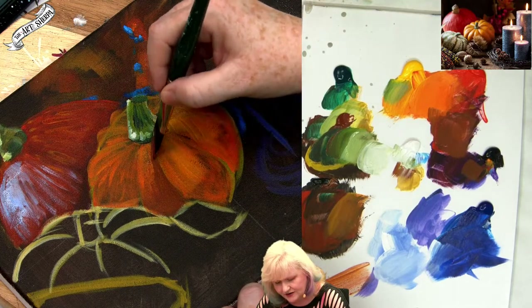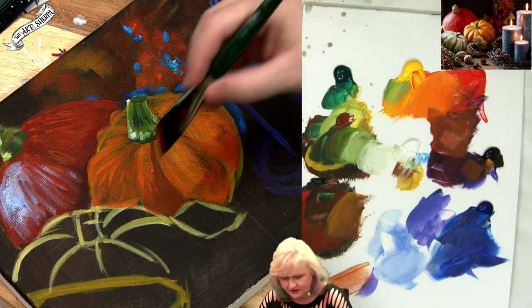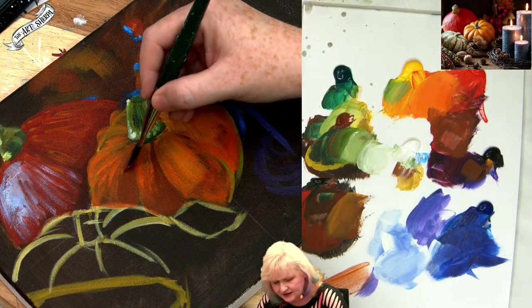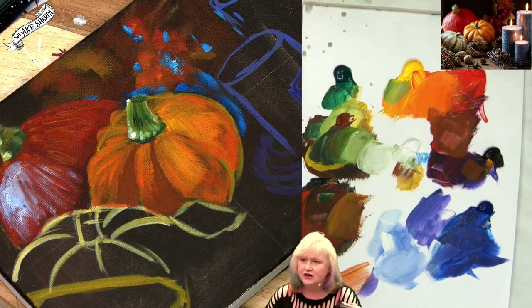I'm going to come in and create a little triangle shadow here — goes wide here and triangles up. Little triangle shadow. That's a lot about how the photographer lit the pumpkin.